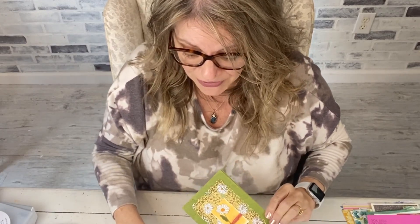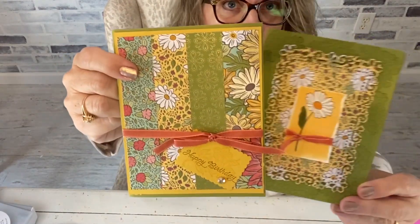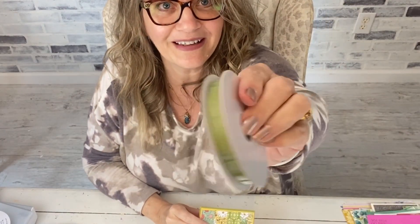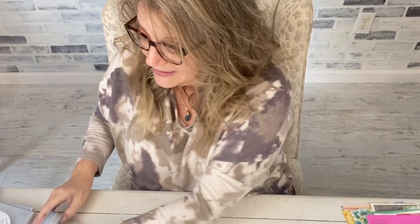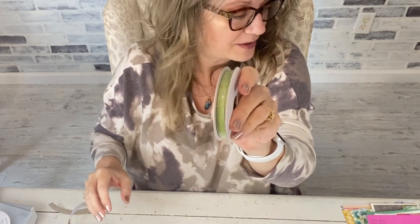That ribbon is on sale for two dollars and eighty cents, and the great thing is you get two spools. It comes in Terracotta Tile and also in Olive. I stock up on this ribbon — especially Christmas colors — but I use it all year to wrap around gifts. At Target at Christmas time you'll buy a tiny little thing of ribbon for like fourteen dollars, so right now you can get beautiful ribbon in fun colors for a fraction of that.